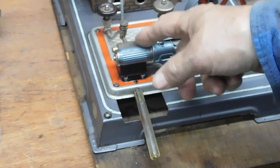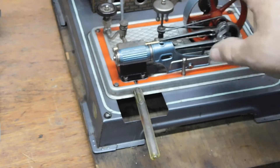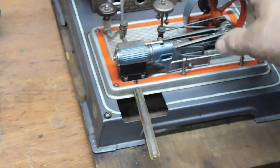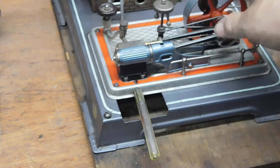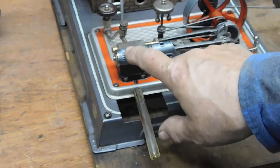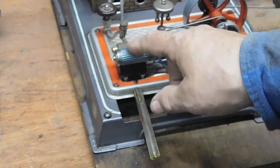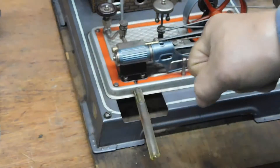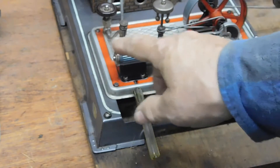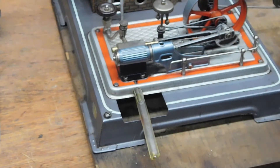These eccentrics also do something else — if you notice, this moves, but this stays in position for a while. Stays there, now comes out, stays. So that allows more time for the steam to go into the piston. That way it's more efficient because you can get more steam in there — more energy. The steam is energy, so the more energy you can get in here, the more you can use to drive.